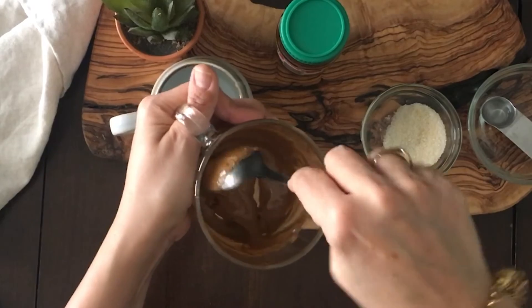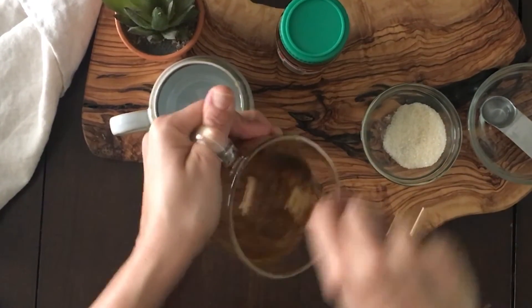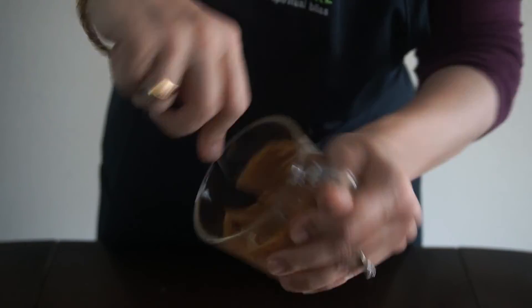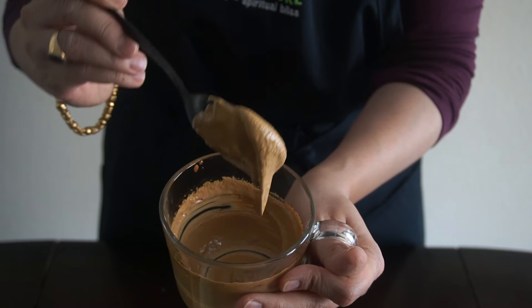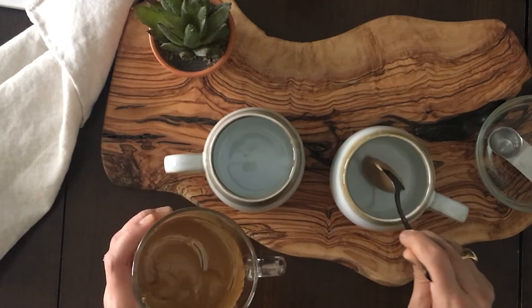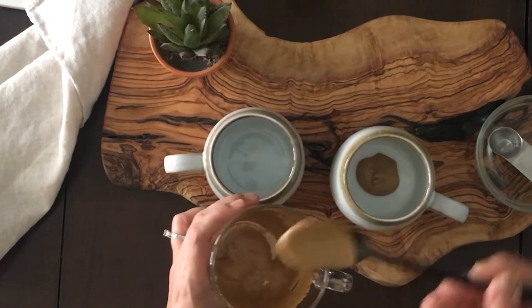So now I am just simply whipping it. That takes about a minute or two, and your concoction will go from dark brown to light brown, and then this amazing light tan color — it's going to resemble like a mousse. And the more you whip it, the better and creamier it gets.